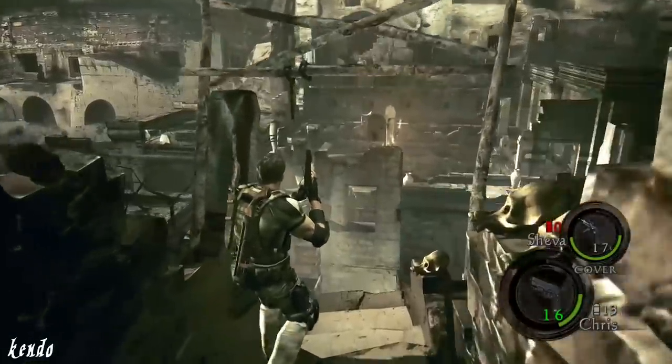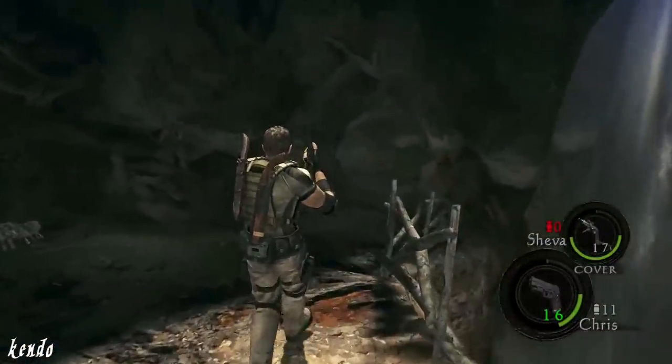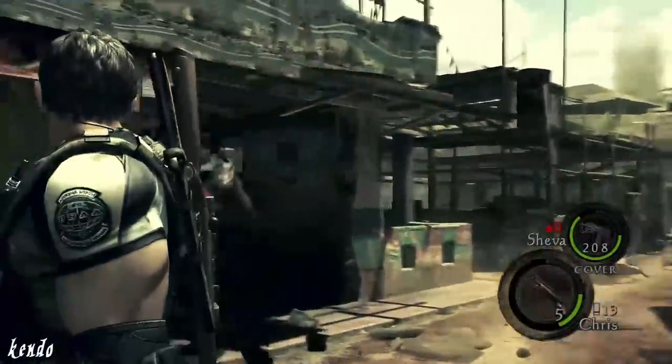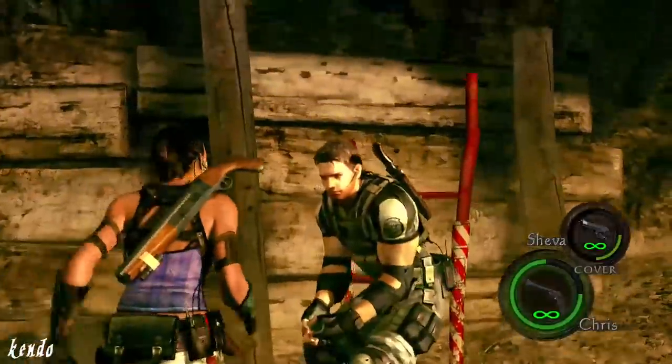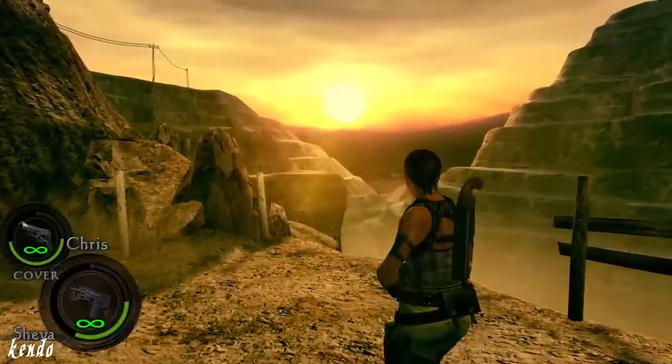The Hydra is a gun that may get overlooked if people didn't get to experience the magic it had in Resident Evil 5. Whatever your opinions may be about that game or the direction it took, I recommend you cast that aside — even for just a little bit — and find a co-op partner to play through it with, enough to experience the Hydra in its truest form.